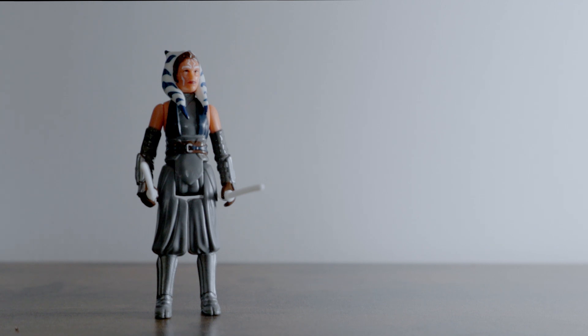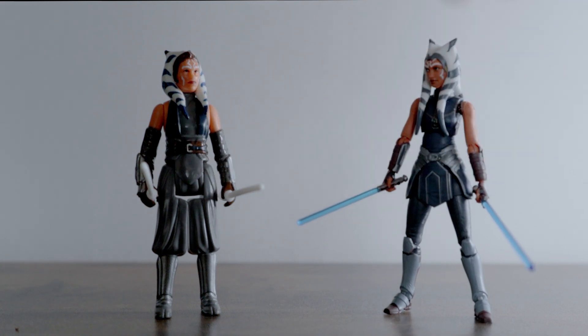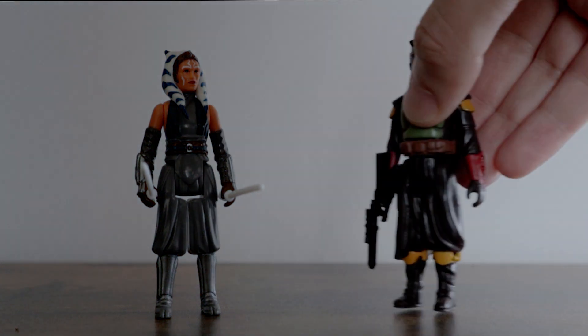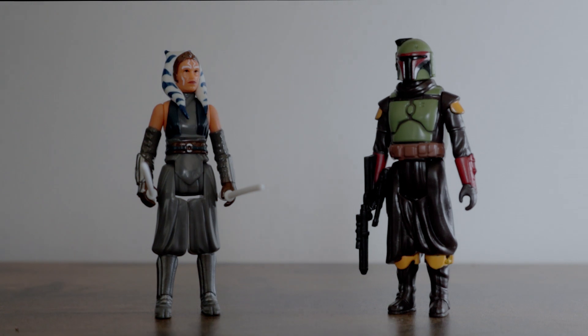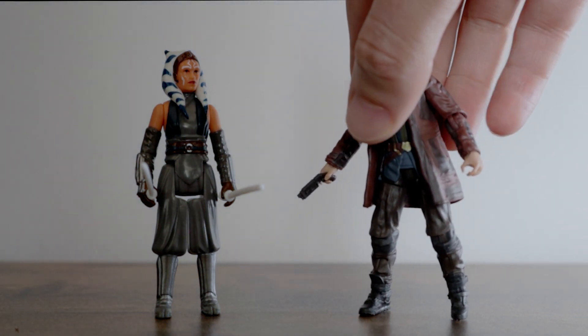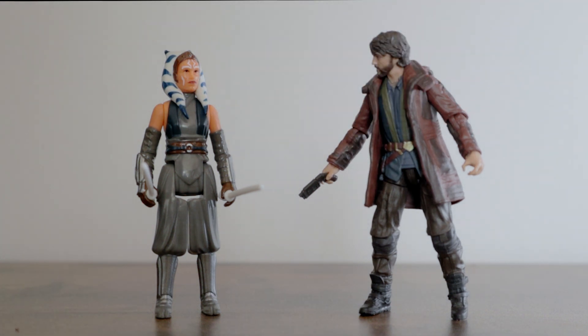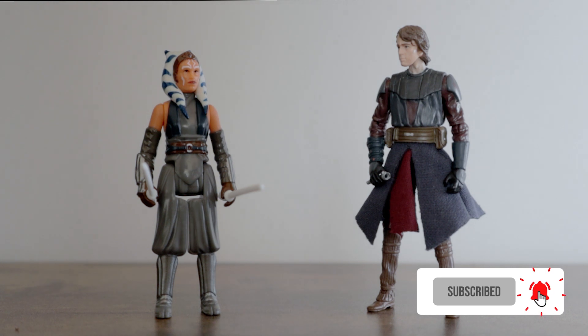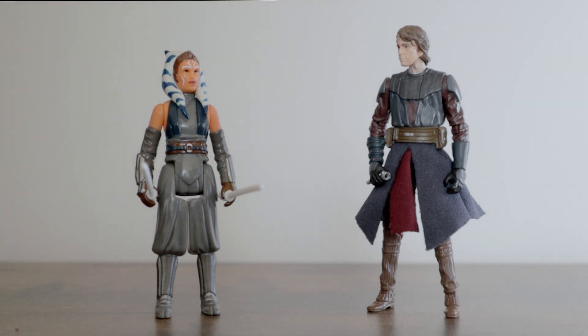This wouldn't be an Outer Worlds action figure review without everybody's favourite part — the comparisons. First up, we have the Retro Collection Ahsoka next to my own favourite Ahsoka figure, the Vintage Collection Ahsoka Tano from Clone Wars Season 7. Then for a fellow Retro Collection comparison, we have her next to a wavemate, the Morak Boba Fett. Then we have her next to a Disney Plus stablemate, Cassian Andor from the Vintage Collection. And finally, we have the Retro Collection Ahsoka Tano next to the Vintage Collection Clone Wars Anakin Skywalker.